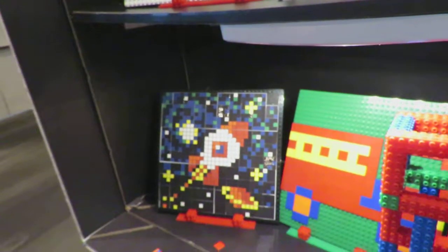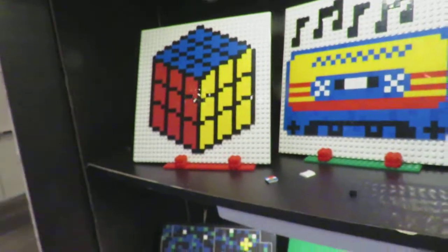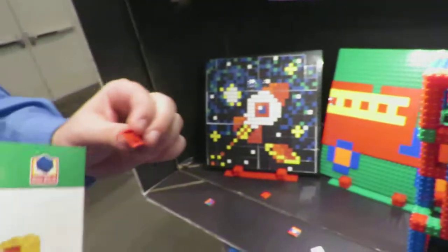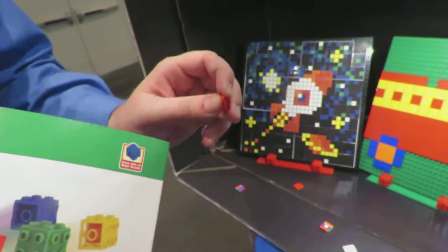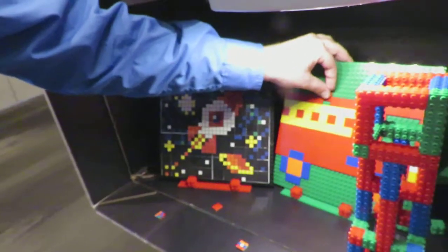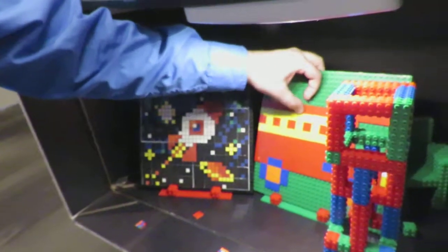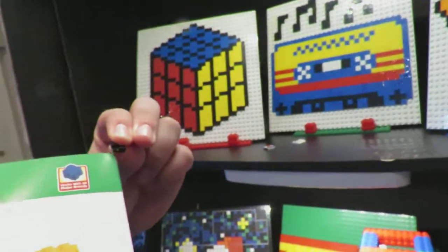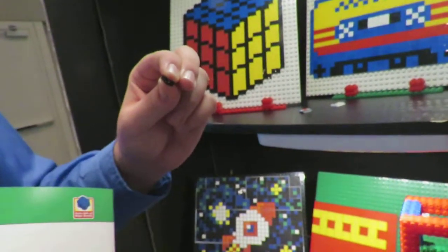We also have one by one tiles. And over here we have a two by two tile, which is for younger children, but it also has a ledge that's easy to remove — a graspable ledge. And this here is a one by one version of that with that same easy-to-remove tile feature.